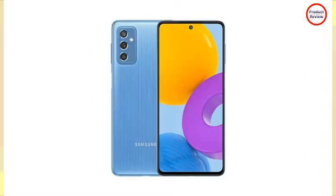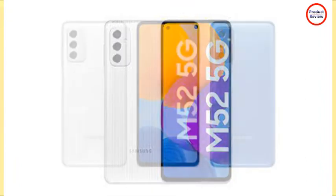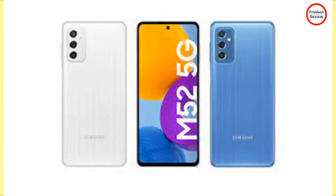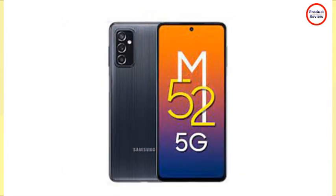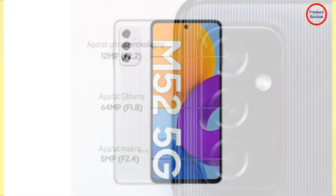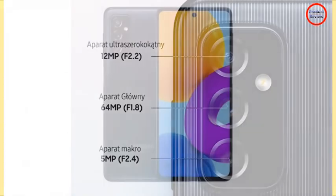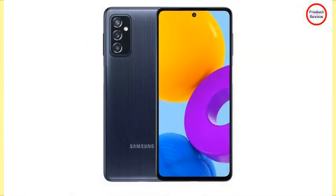It features a triple camera setup at the rear with a 64MP main camera with f/1.8 aperture, a 12MP wide-angle camera with f/2.2 aperture and 123-degree field of view, and a 5MP macro camera with f/2.4 aperture. There is a 32MP front-facing camera with f/2.2 aperture located in the circular punch hole of the display. It supports 4K video recording from both the main camera and the front-facing camera.